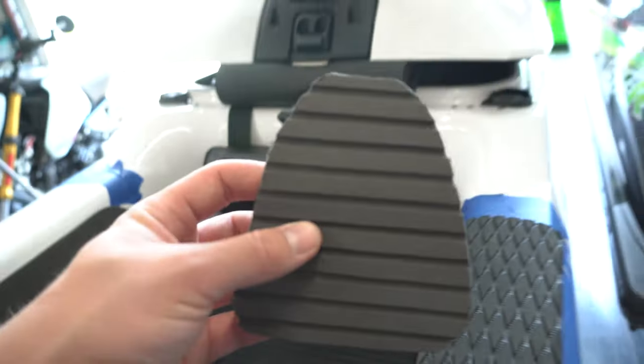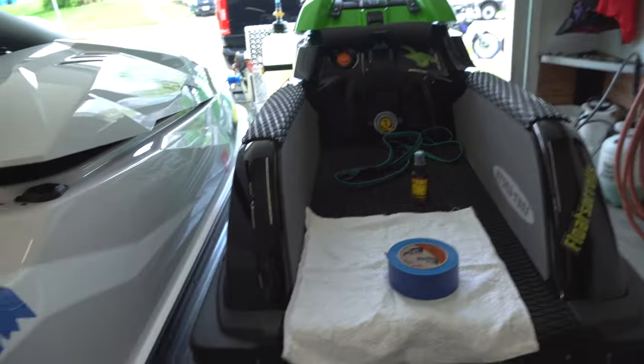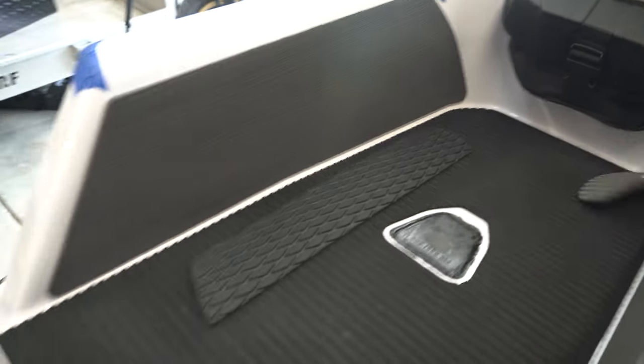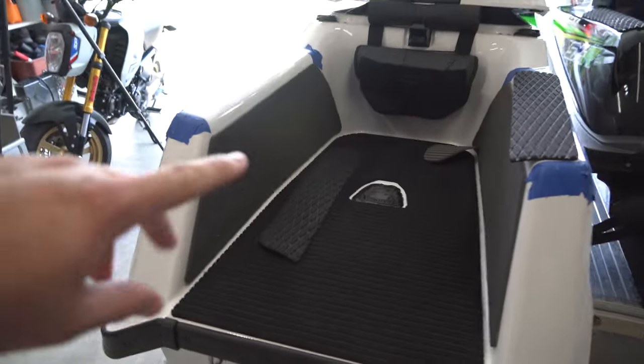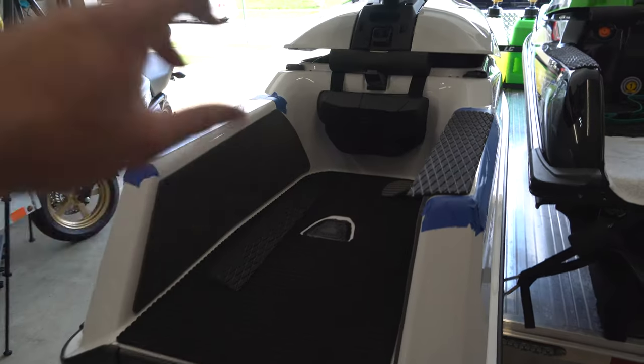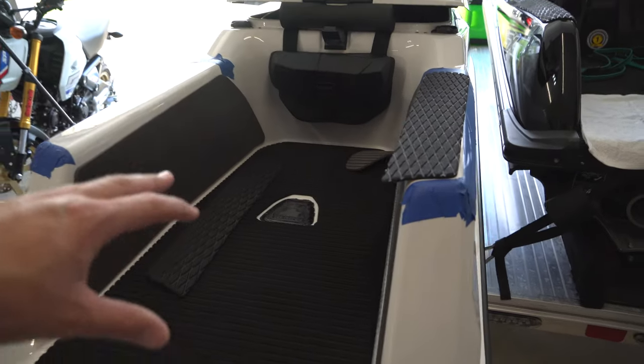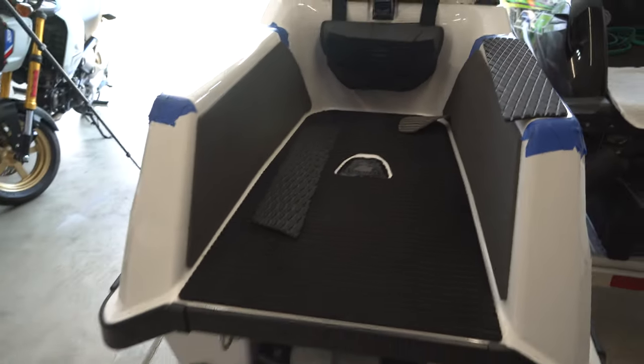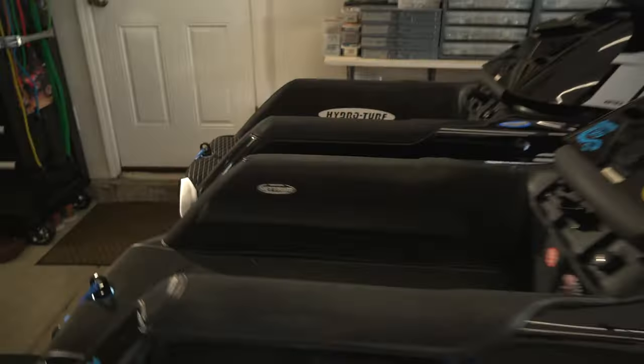We just cut it with a razor knife, took our time, and lined it up perfect so it fits in there. This is actually the stock mat off of the SXR, so we just had to spread a little sheet of it and put that in there. Eventually we will be going to the jet trim mat — I just wanted to do this as a temporary and didn't want to spend the money on it yet. This is like a perfect setup for temporary and will be a huge benefit.